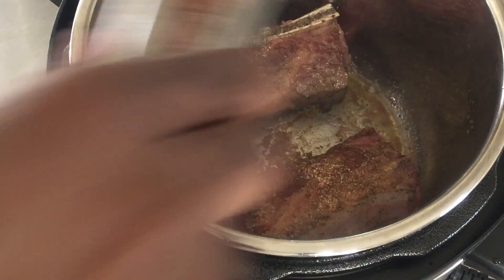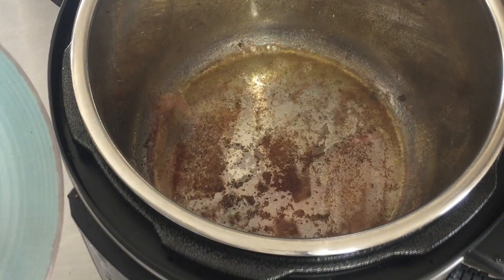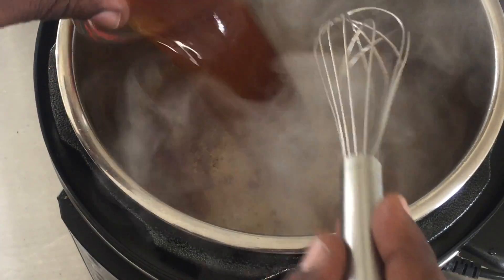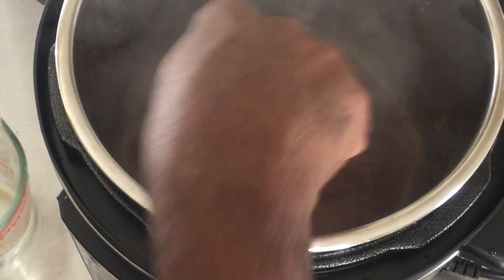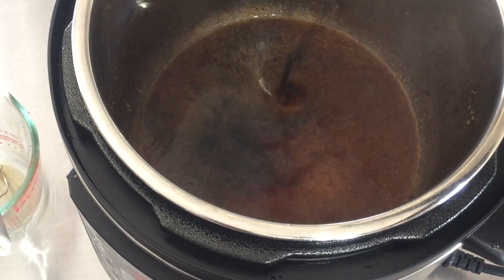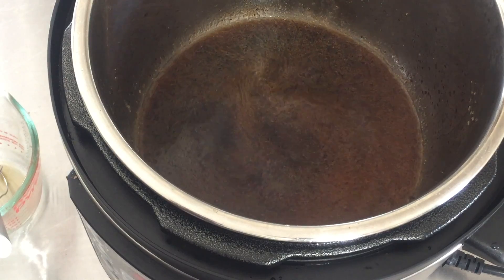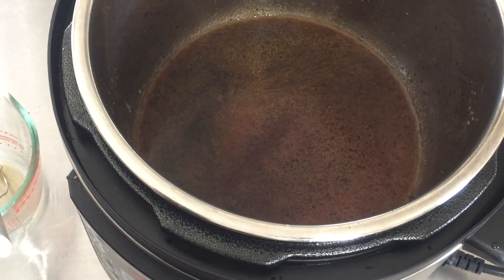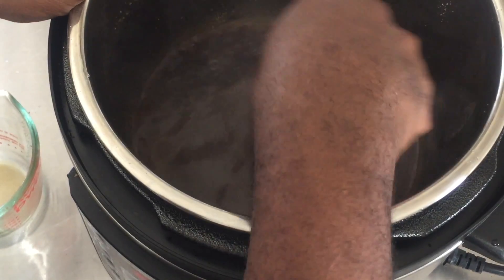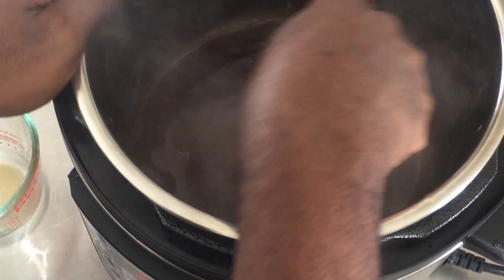Now I'm going to remove them and pour in some stock. I'm going to whisk, then add some balsamic vinegar — I just love balsamic vinegar, especially with ribs, any type of ribs. I'm going to whisk and re-glaze the bottom of our pressure cooker pot.